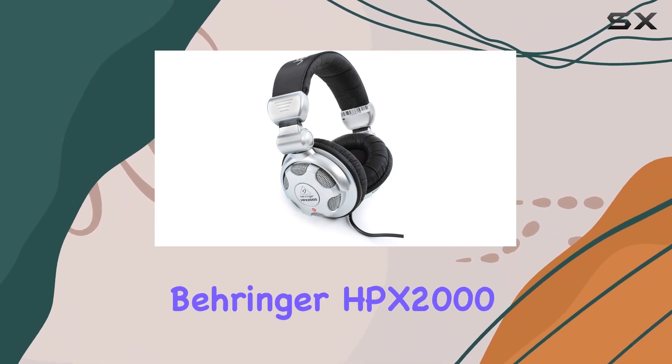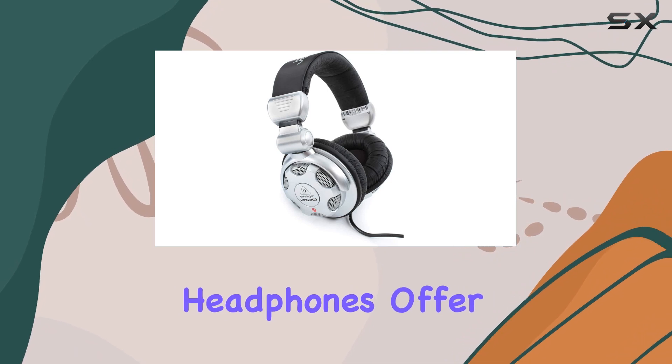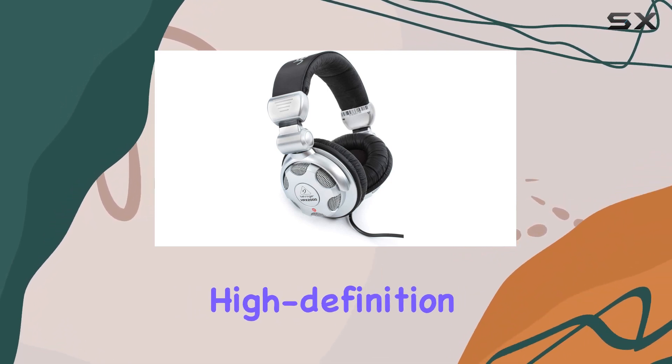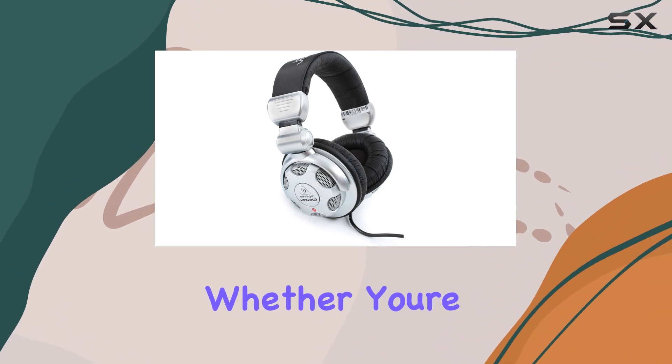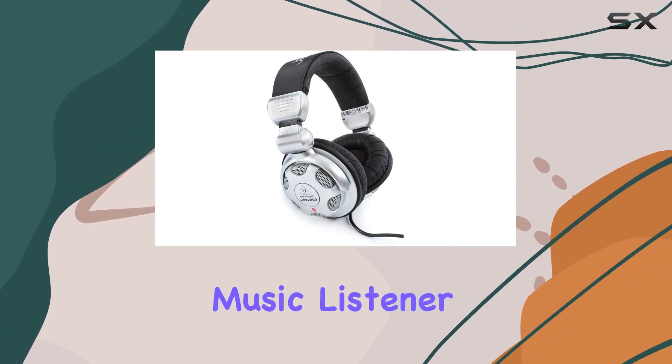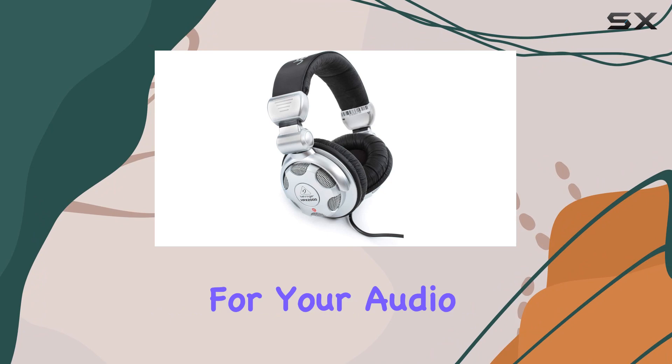To sum it up, the Behringer HPX 2000 headphones offer a compelling package for those seeking high-definition sound, durability, and versatility. Whether you're a DJ or an avid music listener, these headphones are worth considering for your audio arsenal.